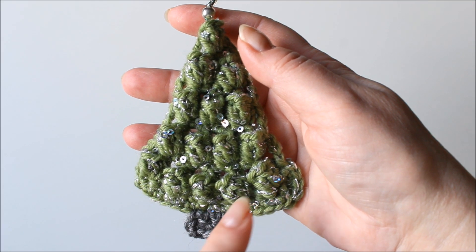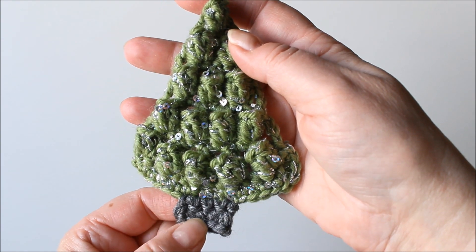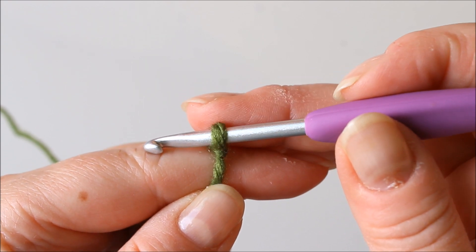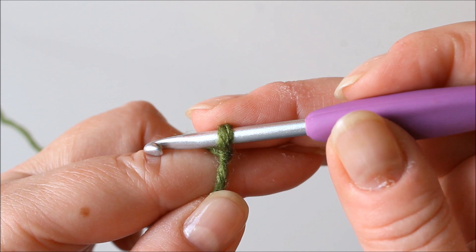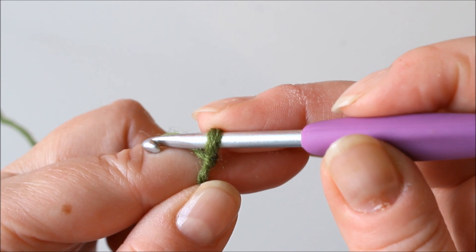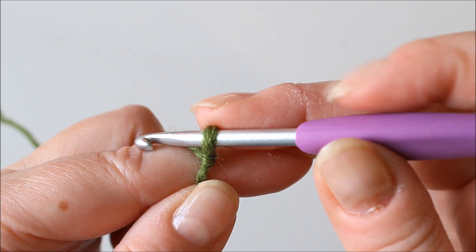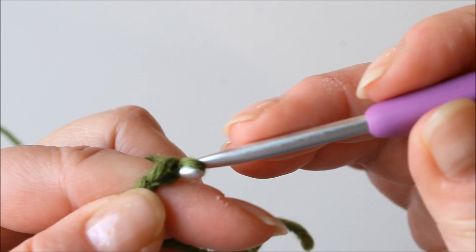We start here and work towards the top and then add this later. I have a slip knot here and then I'm going to make 14 foundation single crochet stitches, and I'm using American crochet terms. If you prefer not to use foundation stitches, you can chain 15 and make one single crochet into each, but I'm only showing the foundation stitches.